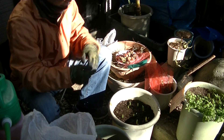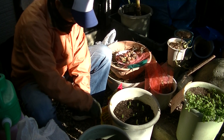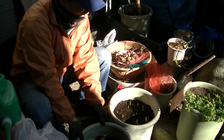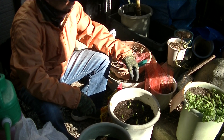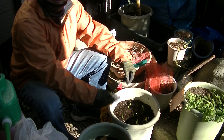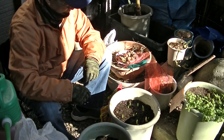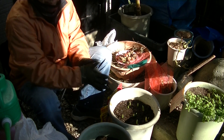Okay, I do the same thing one more time for the other pot. Then I put them under the sunshine through this winter. So next spring I expect beautiful tulips to bloom.